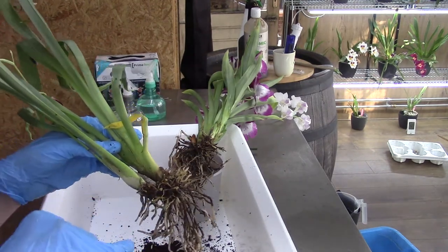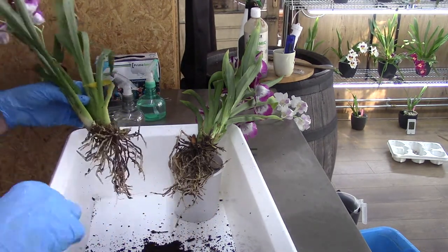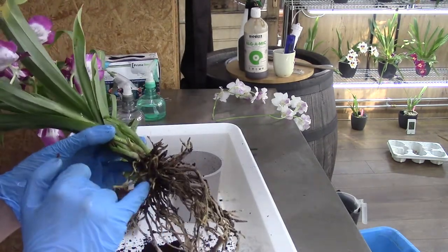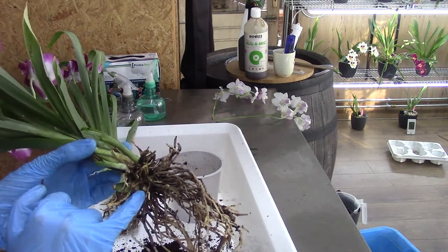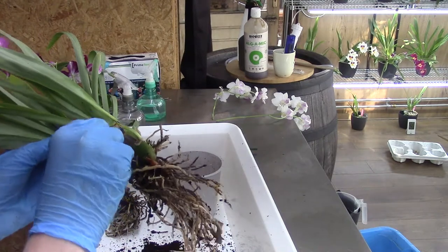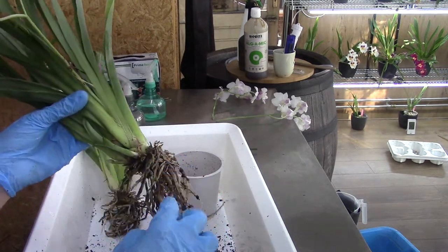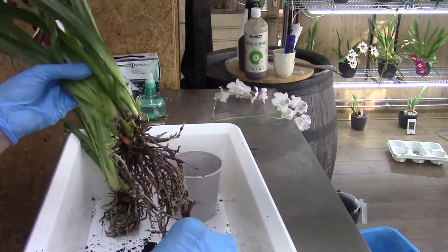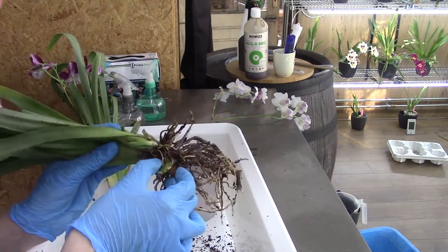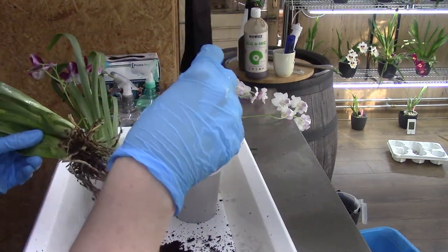I would have rather had it as one plant — I like bigger plants — but it has a new eye growing there. It fell apart quite easily, and the breaking point was just above my finger where a new growth was already working, so I think it was a natural dividing point. The roots were tangled up. These two old bulbs can go — they have a lot of roots but they're all dead, and a lot of velamen is missing. So it's okay, I didn't want them in the pot anyway.